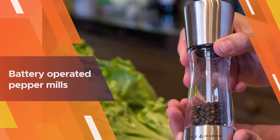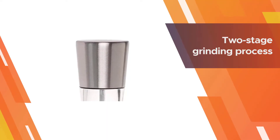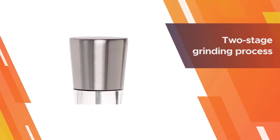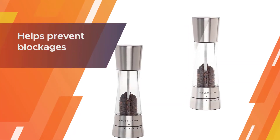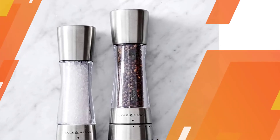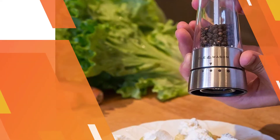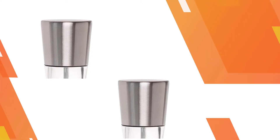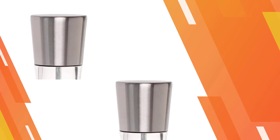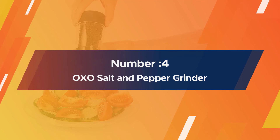The Cole and Mason battery-operated salt and pepper mills repel any dampness or residue from getting into contact. This is a two-stage grinding process that both cracks and shaves the peppercorn, optimizing flavor release and helping prevent blockages.